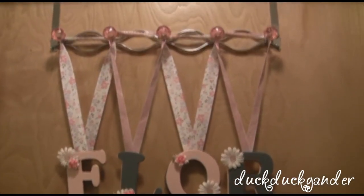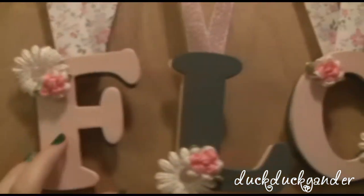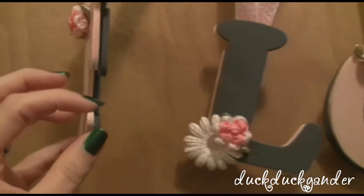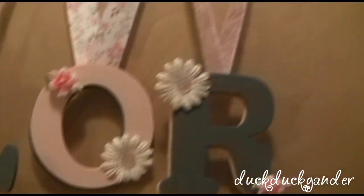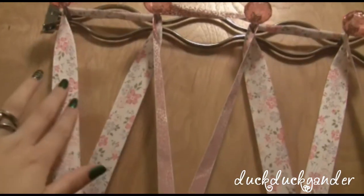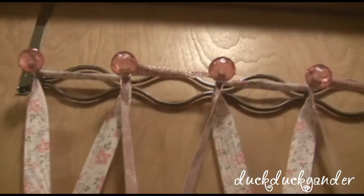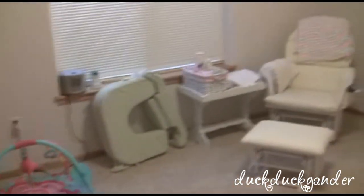This is her door to her room — me and my husband made this. It's just letters from Hobby Lobby that we spray painted and then glued off-center to look like a shadow. Then we glued on flowers and buttons, stapled on the ribbon, and this piece came from TJ Maxx — we just draped it over there. She also has a little thing on the door that can say open or closed.